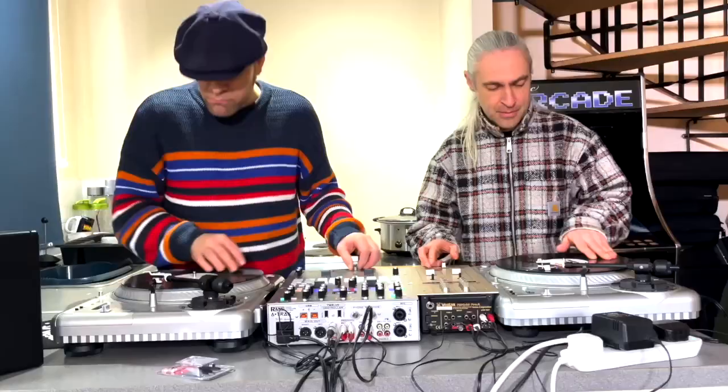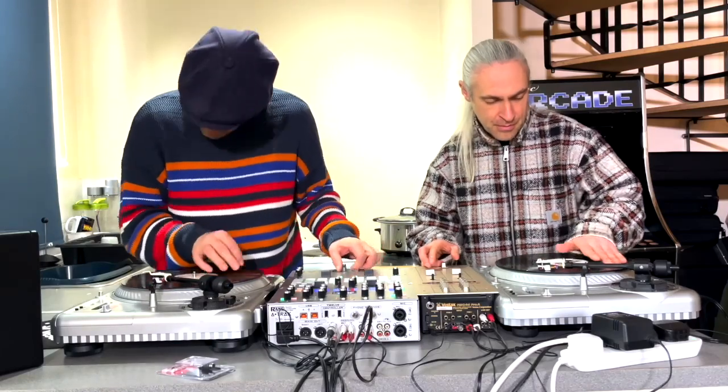For me it's important to have a narrative when you're scratching. I'm just having fun.